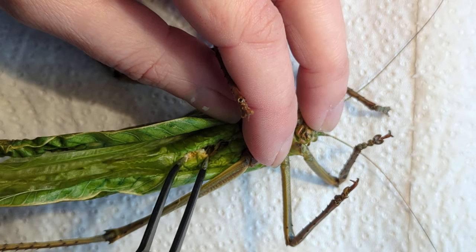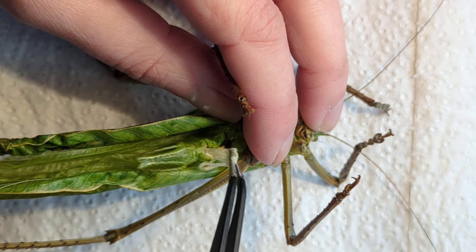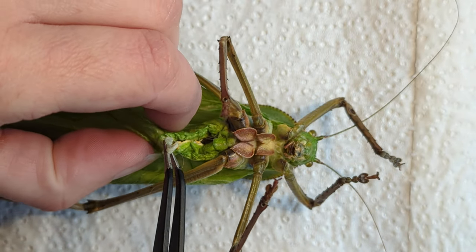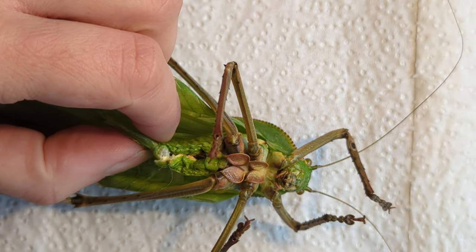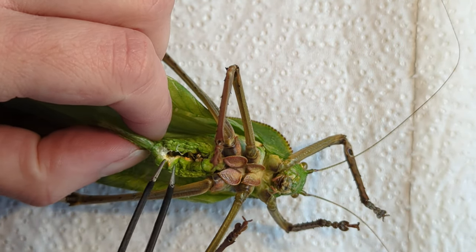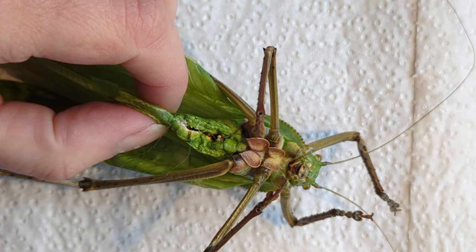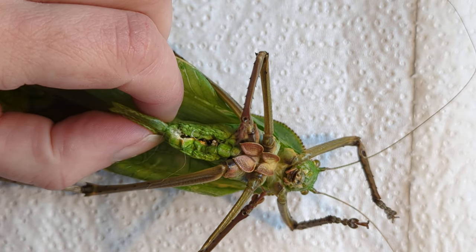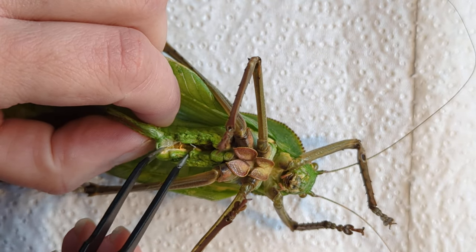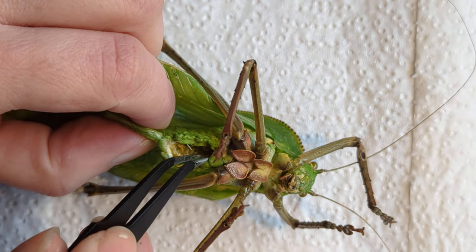You want to clean it out and disinfect it thoroughly — that stops any bacterial growth, which is what discolours the abdomen. The longer after the insect has died that you wait to do this, the more advanced the rot will be, which means you might already get some brown discolouration. So it's important with bigger insects to get them as soon as you can after they've died. If you aren't prepared to do them immediately, pop them in the freezer.